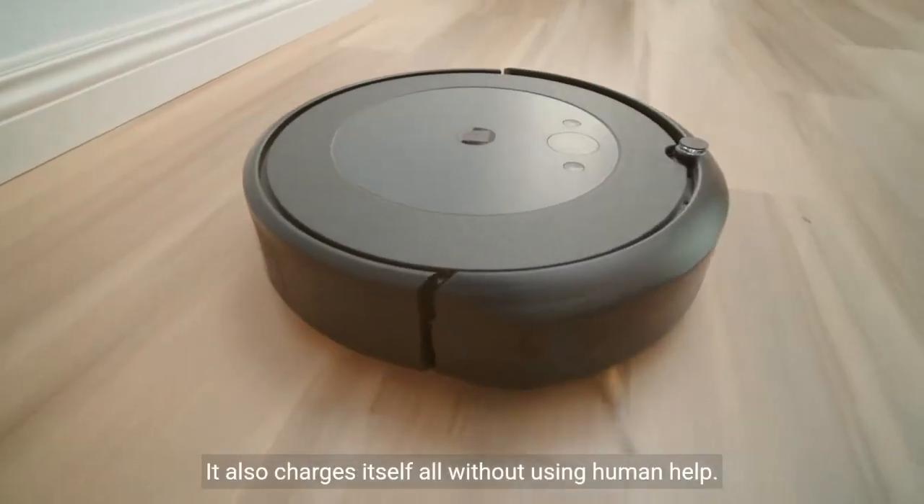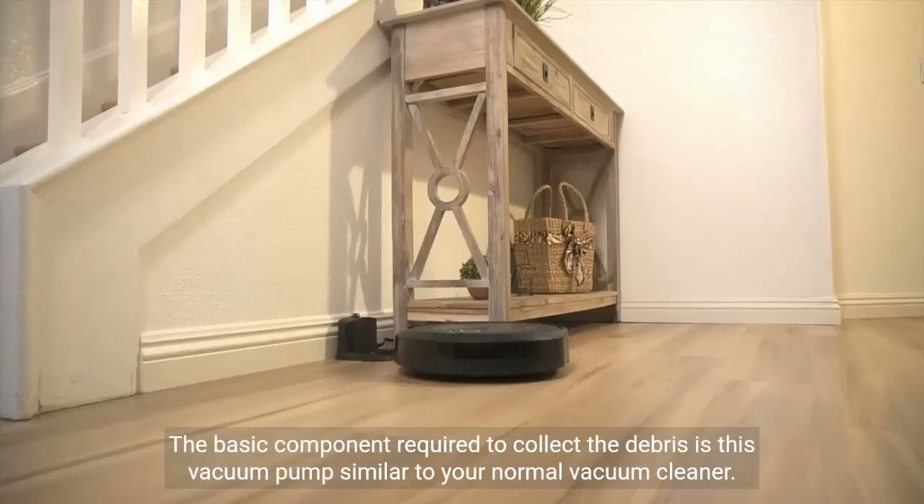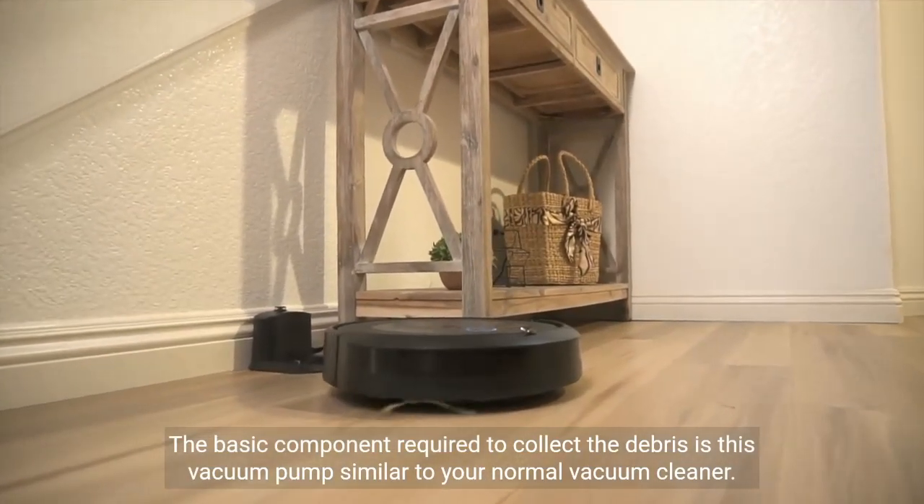It also charges itself, all without using human help. How cool is that? The basic component required to collect the debris is this vacuum pump, similar to your normal vacuum cleaner.